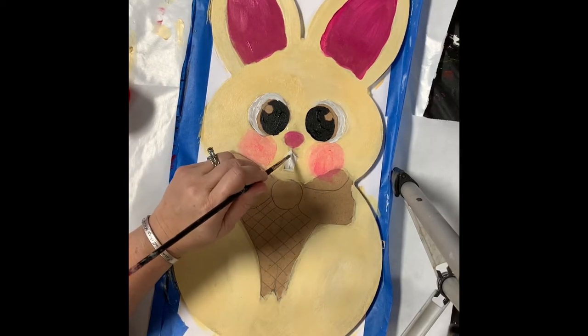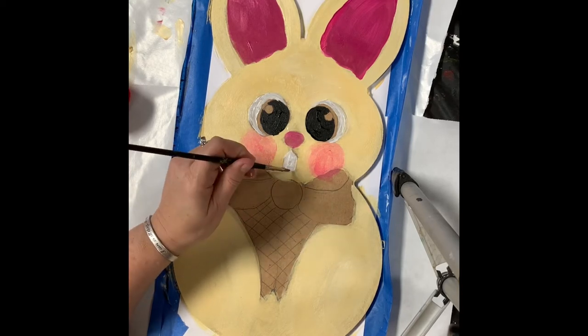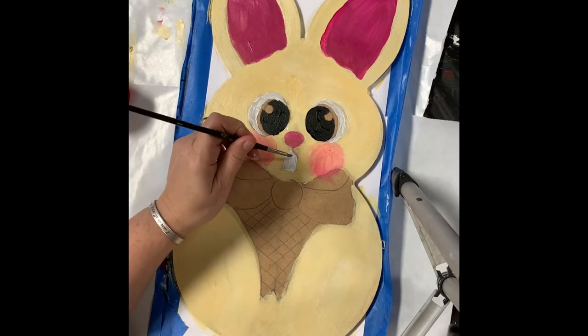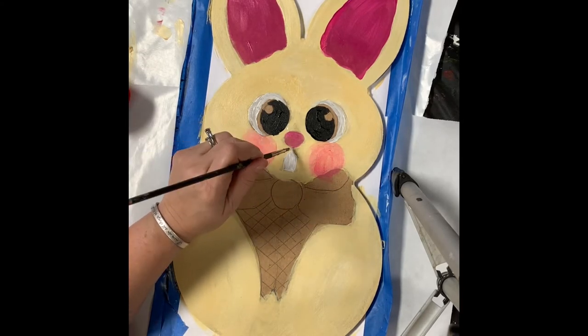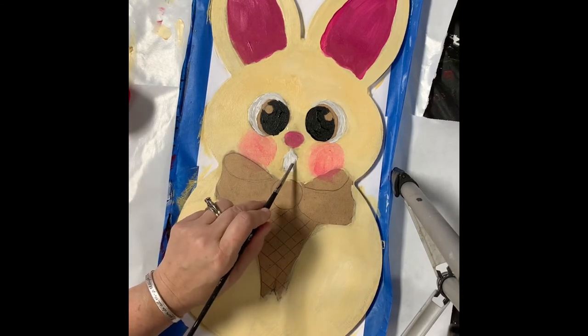I don't always do things in the right order myself. The thing is, you just want to enjoy yourself and don't sweat it if the lines are not perfectly straight — don't beat yourself up because it's about the process. It's about having fun; it's about taking your mind off of things. Lord knows there's a lot of things to take our minds off of these days, so just have some fun with this.